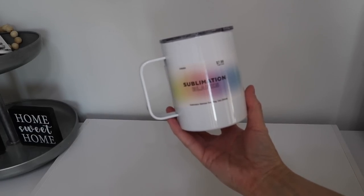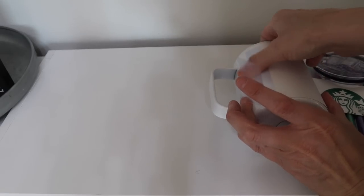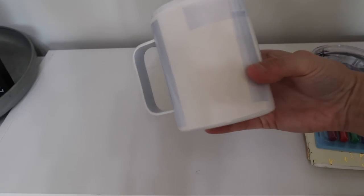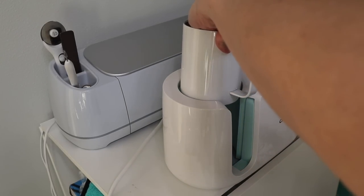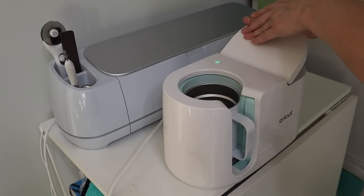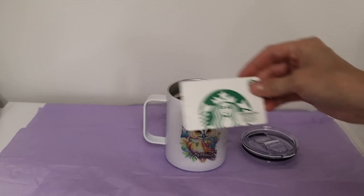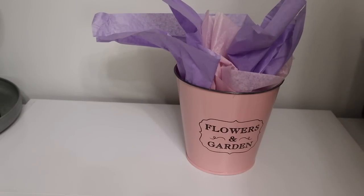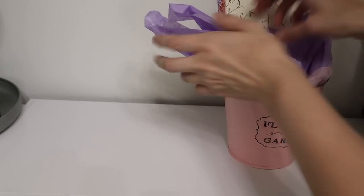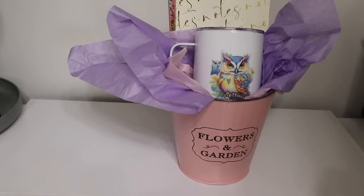This is a gift idea for coffee lovers. I wanted to sublimate this coffee mug from Michael's — I added this owl to the front. I really just want to test out sublimation; I used my mug press and this mug fit perfectly inside it, so this one turned out perfect. Then I just added a Starbucks gift card or somebody's favorite coffee, a cute little pot from Dollar Tree, some cute little notebooks, and Paper Mate pens — everybody's favorite. You could also add some crossword puzzles, whatever you prefer.